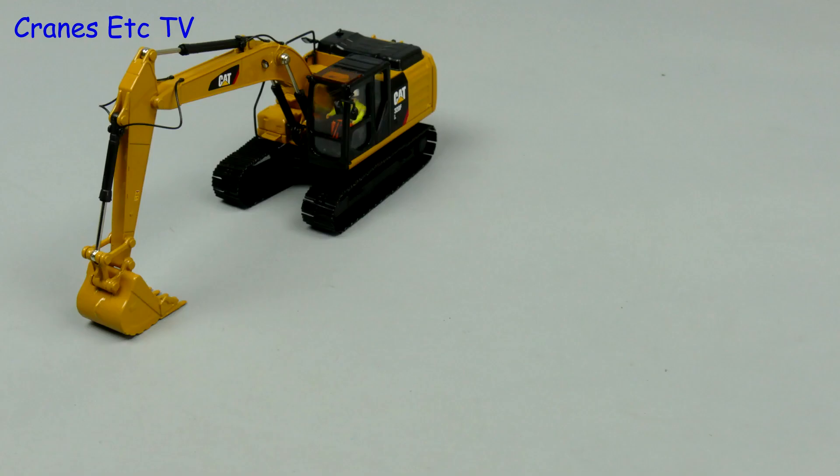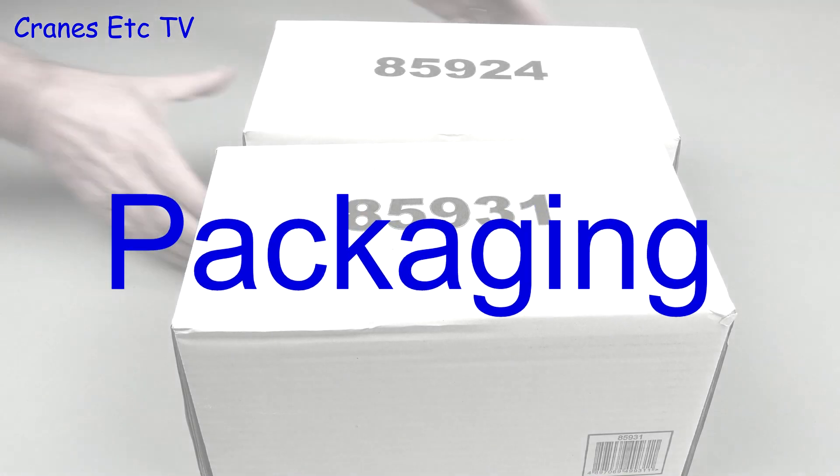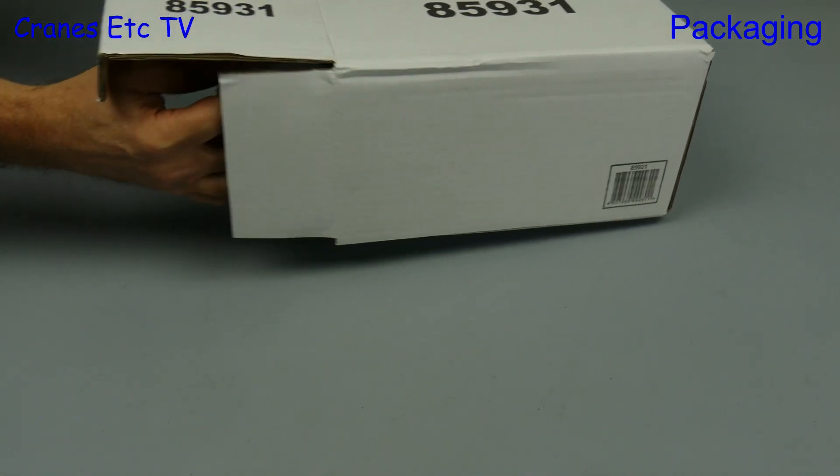Why have one cat when you can have two? The 320F is Diecast Masters model number 85931 and the 323F is model number 85924. If you didn't believe me about the numbers, well here they are written large on the outer shipping cartons, and they do a good job of protecting what's inside.